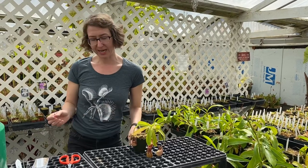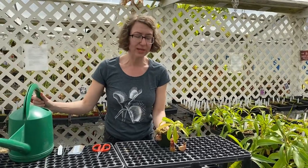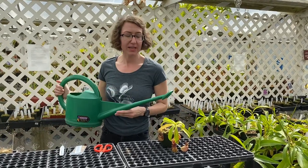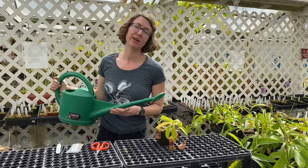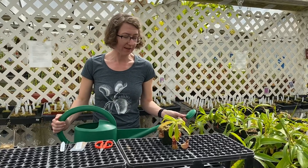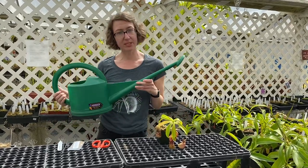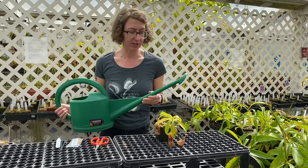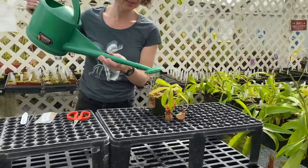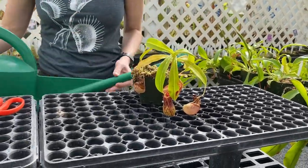For watering, it's really as simple as keeping the mix moist but not sitting in water. Depending on where you're at — you can check out our other video on water quality — some people have tap water that's fine for these guys. Otherwise you can use distilled water or rain water in your watering can and literally just water it. Just get the mix moist.